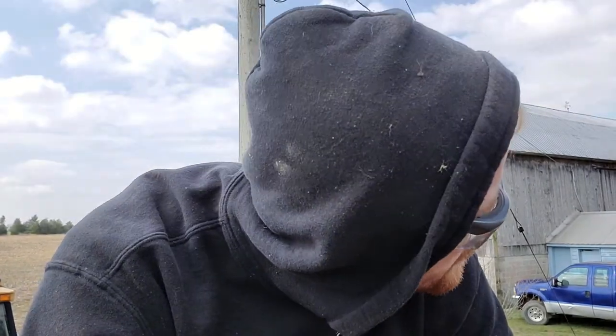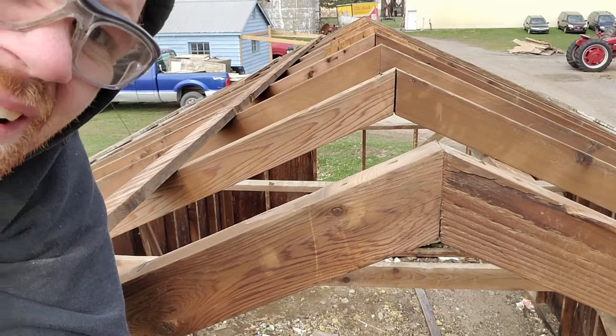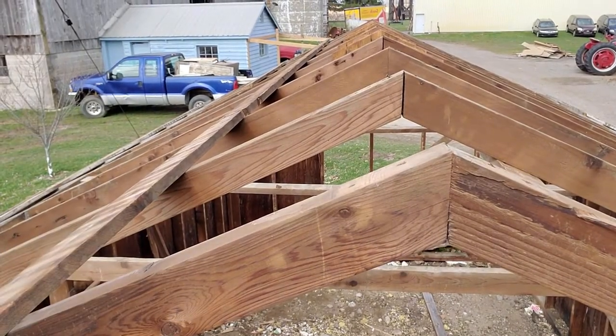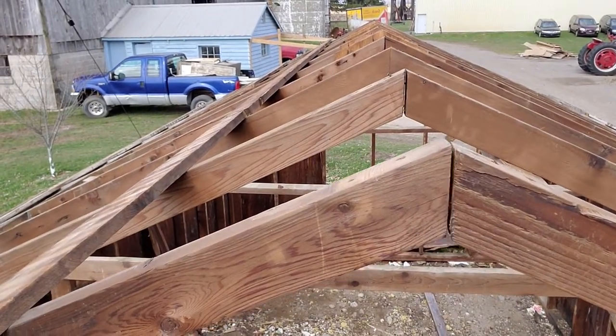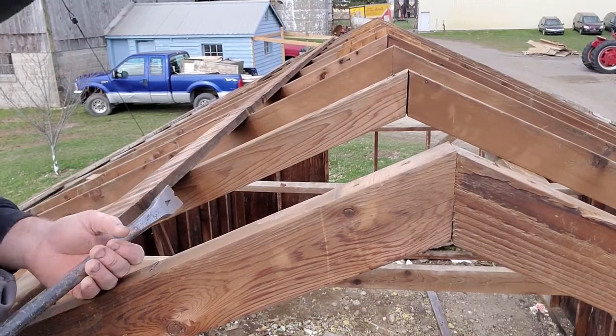So I just discovered that these trusses — sorry, rafters — aren't really nailed together in the center anymore. See, if I do this they're bouncing apart pretty good. So we're gonna have to fix that.